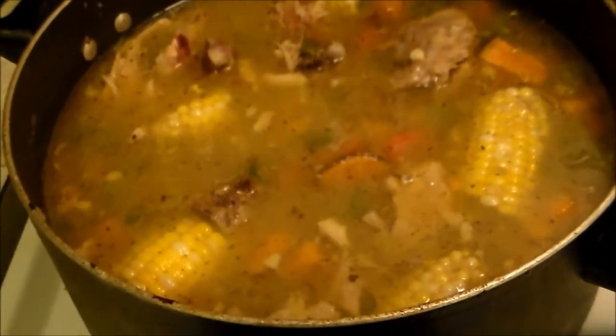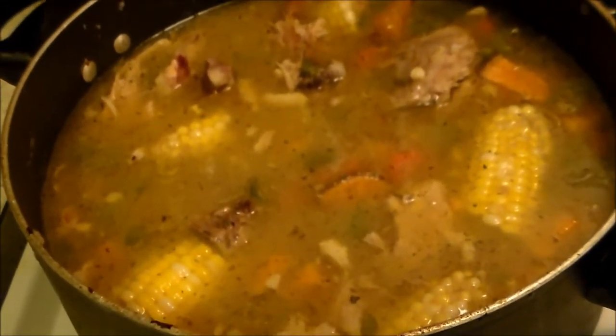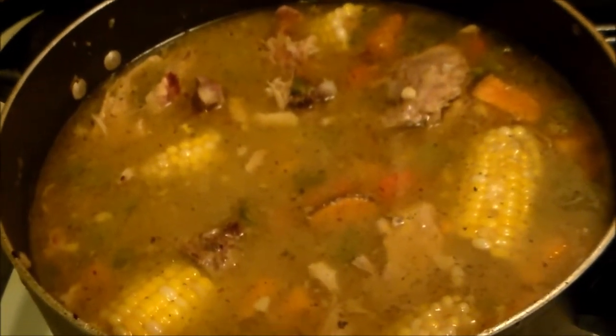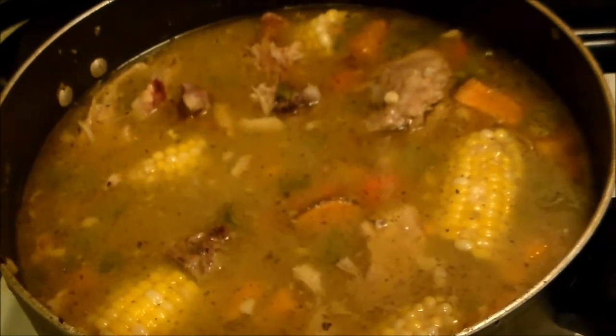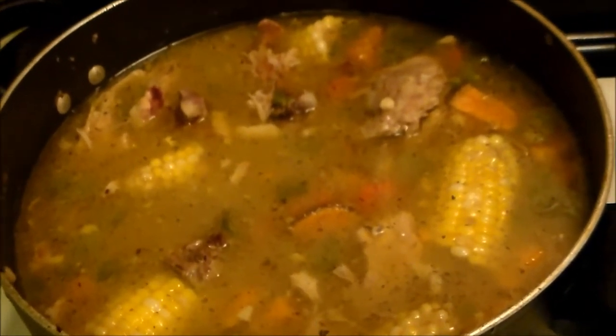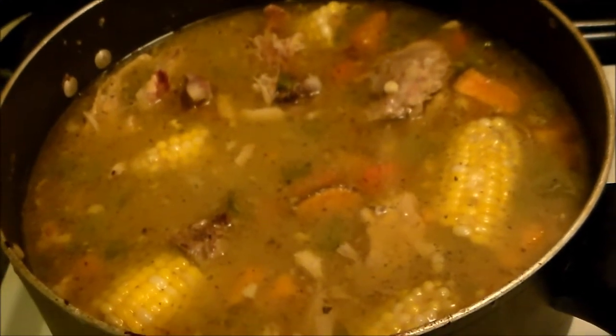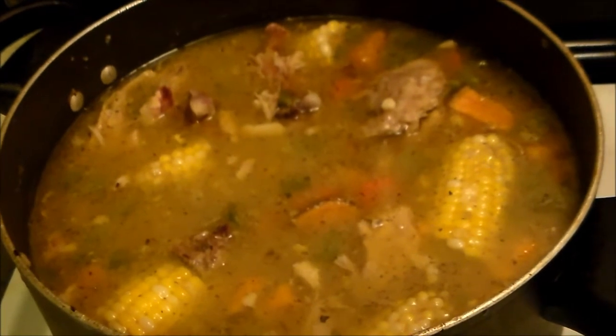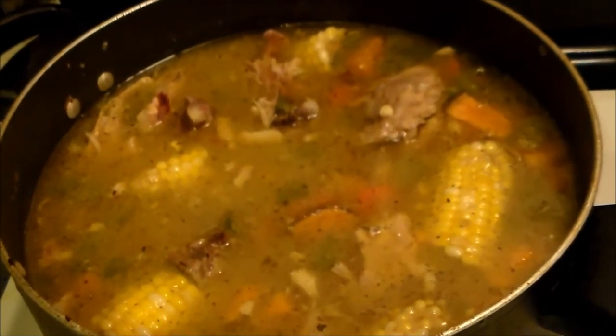I just wanted to show it to you. I just turned it off and now I gotta let that cool off for a little while. I'm going to be having this for the next bunch of days. I might freeze part of it. But that is Granny's Chicken Stew, if you will. Thank you so much for watching. Love you. Bye.